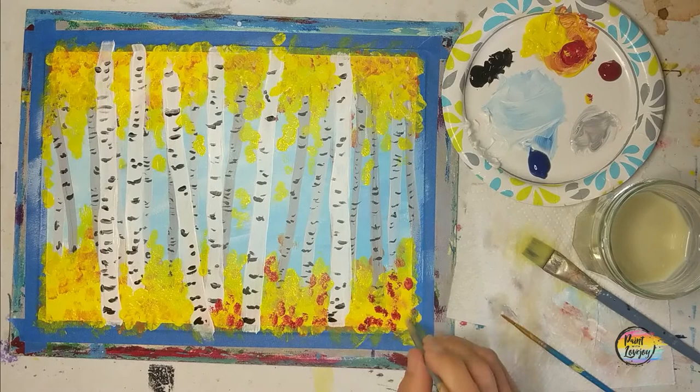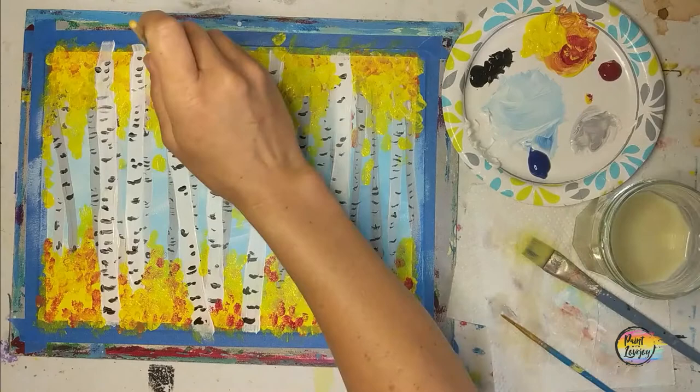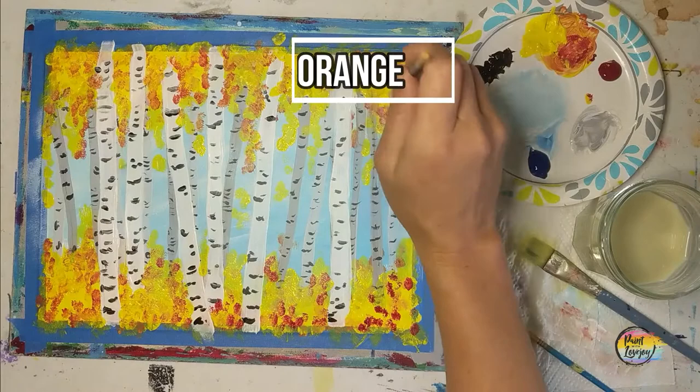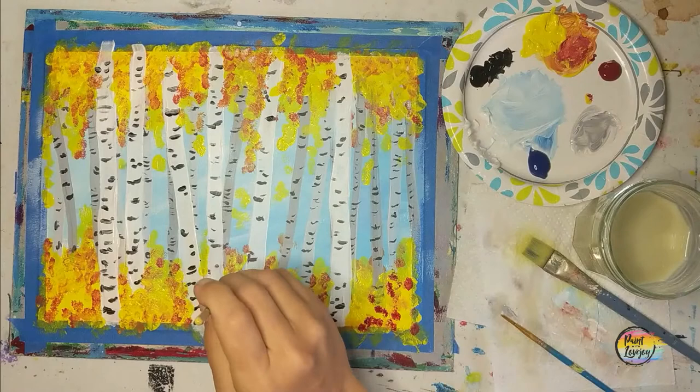It's already looking a little bit more full. We're going to be moving into the orange and maybe a little bit more red — completely your call on how much of each of those colors you want to add to your painting. Make the orange, make it your own. Since the yellow is still wet it's going to diffuse a little bit, so feel free to change and adjust your colors. If you want to throw some brown leaves in there with raw sienna, go for it.